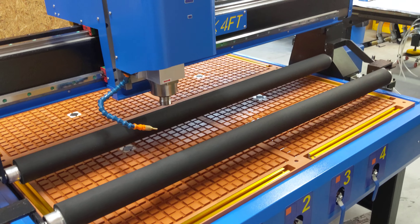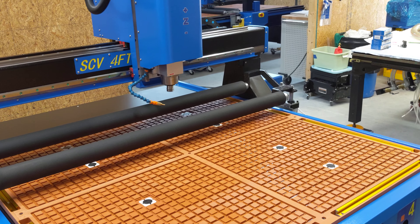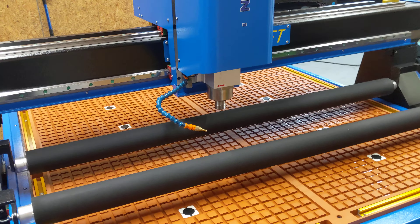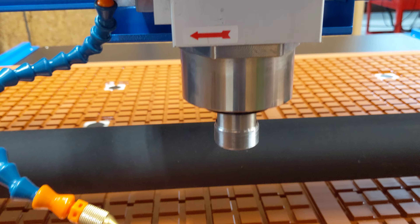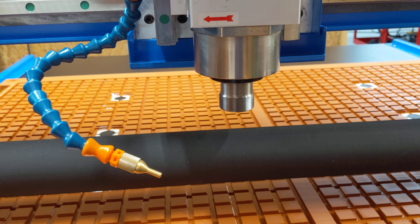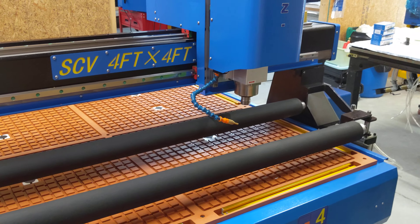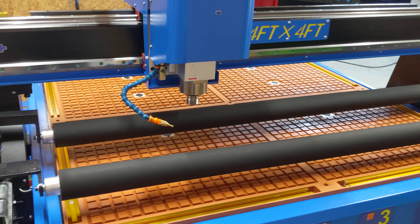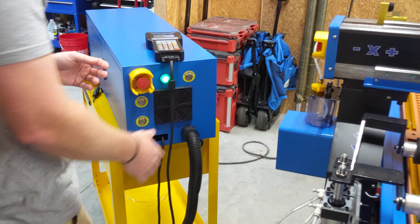I haven't even driven it yet so Nick's doing the driving. We're running at about 400 inches per minute right now — it looks a little faster than that. Bring the spindle on — there we go. It sounds much better than a router.